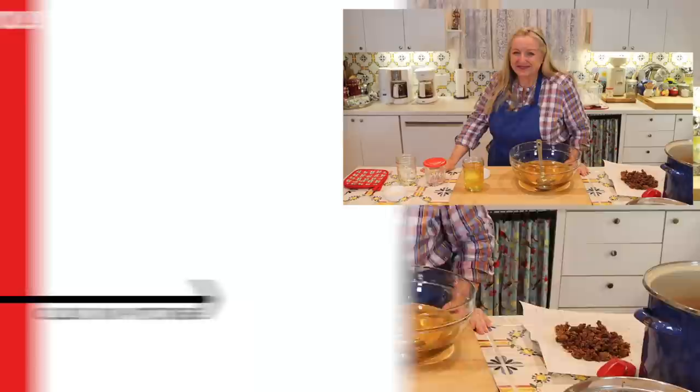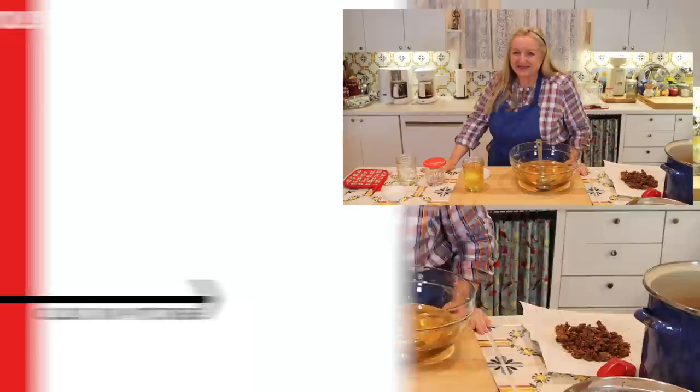If you'd like to learn more about rendering animal fat — including chicken fat to make schmaltz and beef fat to make tallow — be sure to click on the playlist linked here. I'll see you over there in my Texas Hill Country kitchen. Love and God bless.